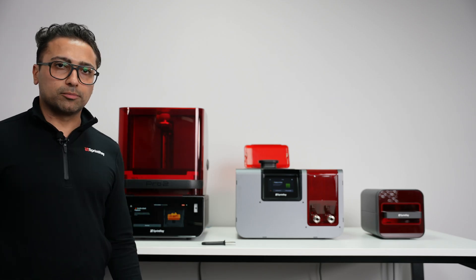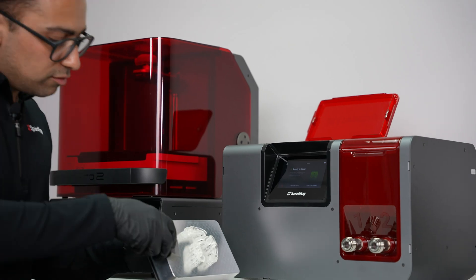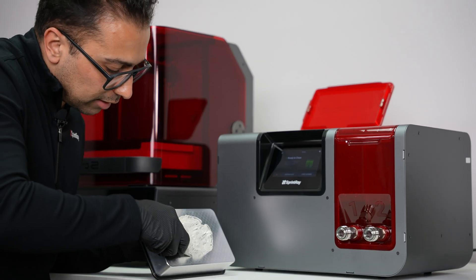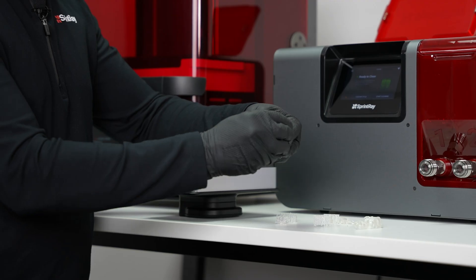Once the wash is completed, simply remove the platform and, using the scraper provided, remove the printed models from the build platform. Then remove the support structure.